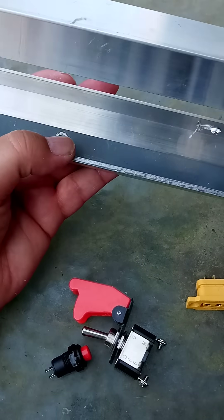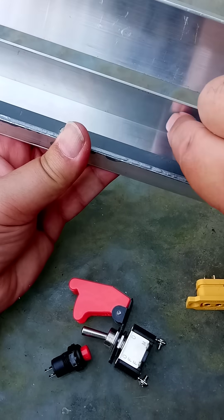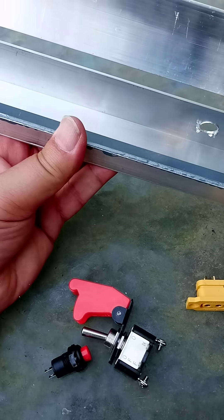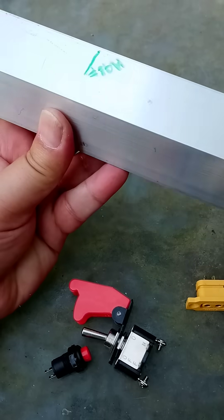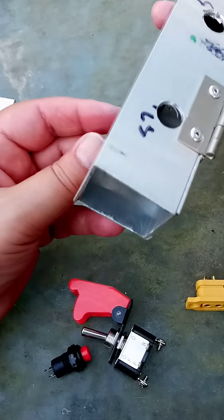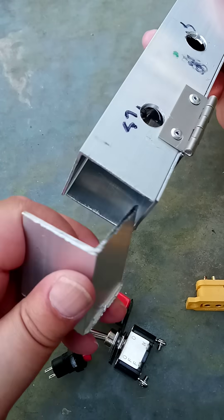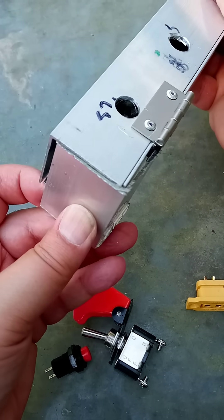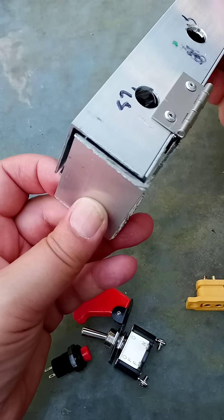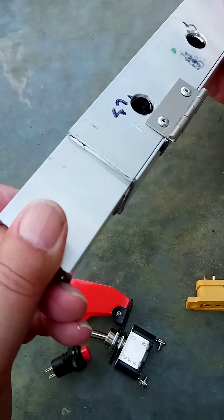I'll have to put a hole in there for the cables — well, several holes for the cables. I did actually run out of rivets, believe it or not. And the other thing that needs to be done: I have a hole at the end there, and I will probably cut this metal and kind of rivet it so that it's in.